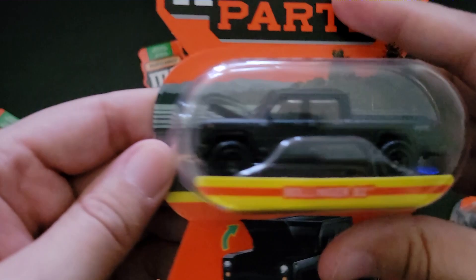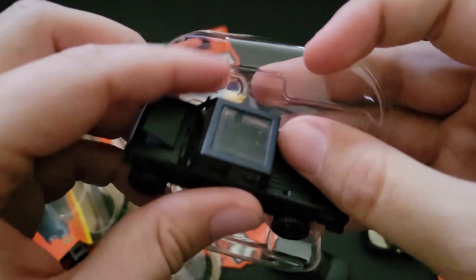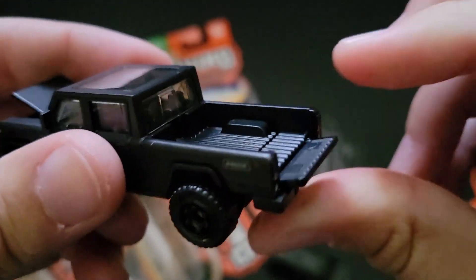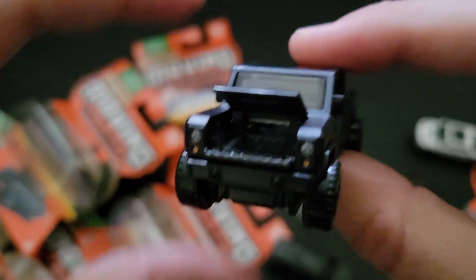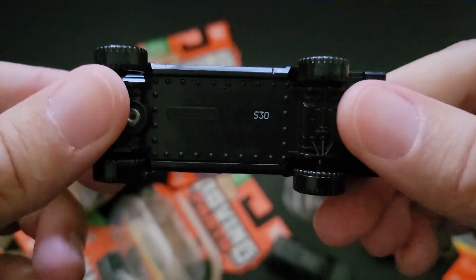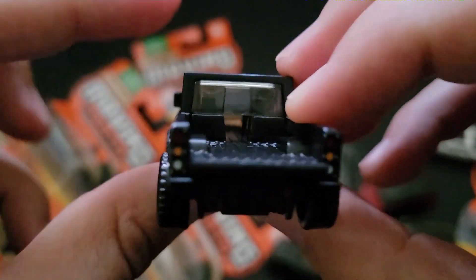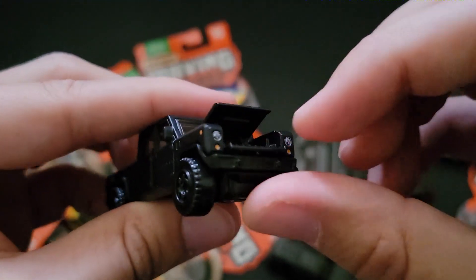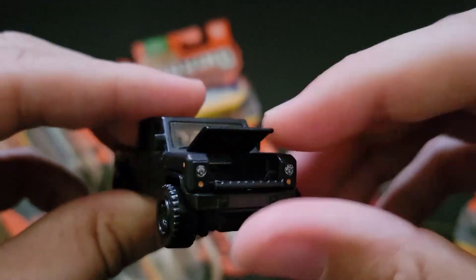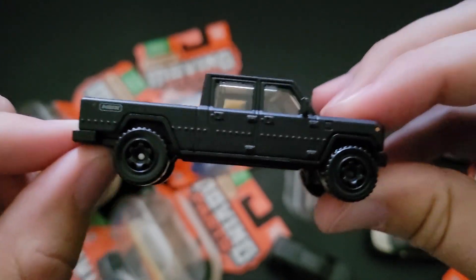Next up we have the Bollinger B2. This has two moving parts — does the tailgate go down? Yeah, it does. So just like in real life, the tailgate goes down and the hood goes up and maybe the front too. So they did it just like in real life — this is three moving parts as opposed to just about everything else, mostly because this is a battery electric truck. Since it has no drive tunnels or anything like that, you can put stuff all the way through from the hood down through all of that. So we put that back up, close the hood, close the tailgate. Nice and simple. Pretty cool.